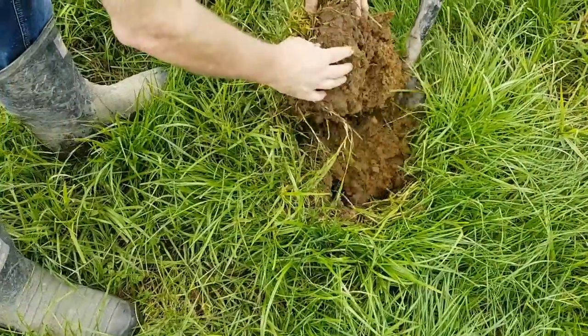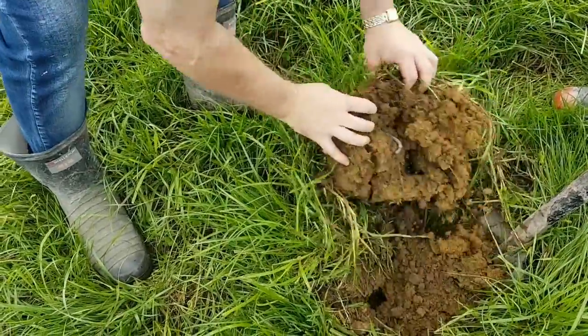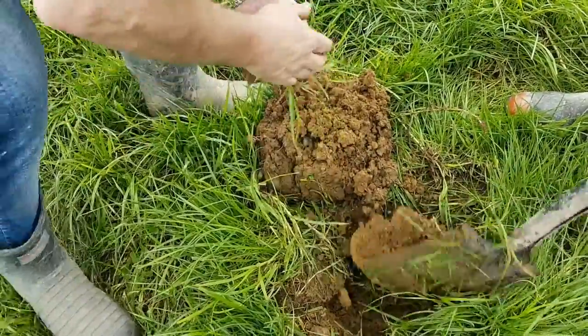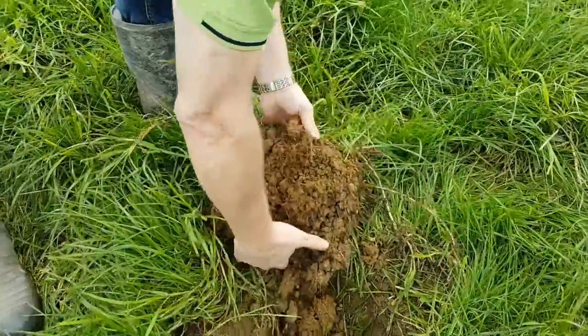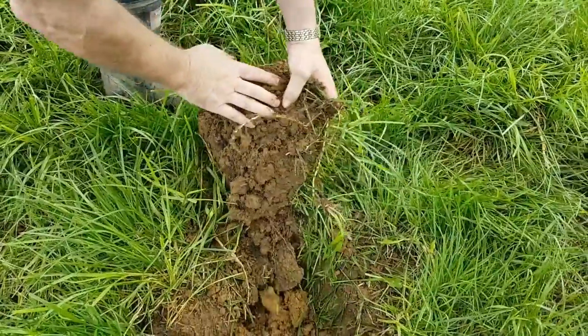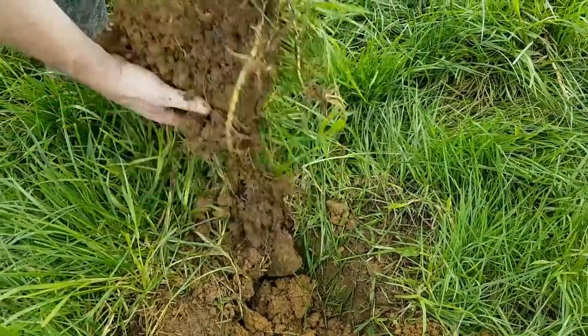Straight away, look at that - you can see the worms. Have a look, what are we looking at? Obviously the different horizons - you can see the worms even down there. We're talking six to eight inches there, and then you can see the different colour line as the humus or the horizon kicks in there.